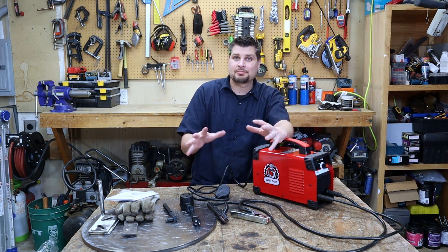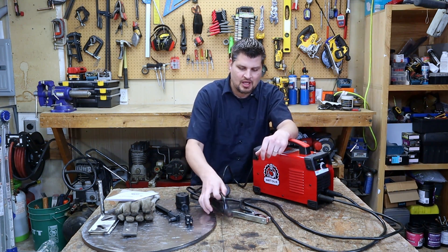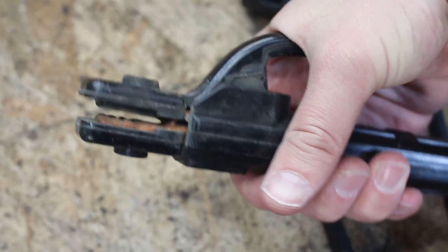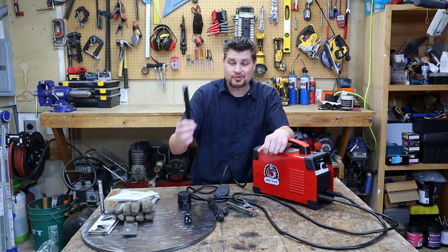Right off the bat it's got a couple of features I think are pretty good. It has a 220 plug so we can kick up the amperage, a pretty nice heavy-duty stinger with a good spring to it, and a braided copper ground clamp.